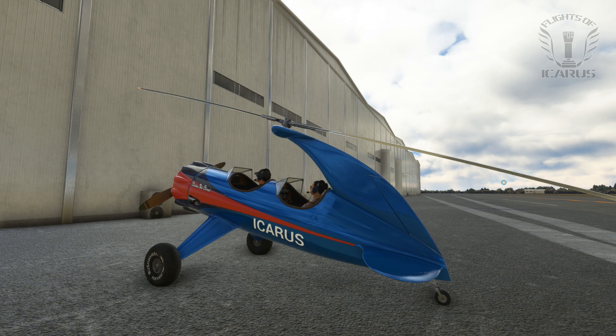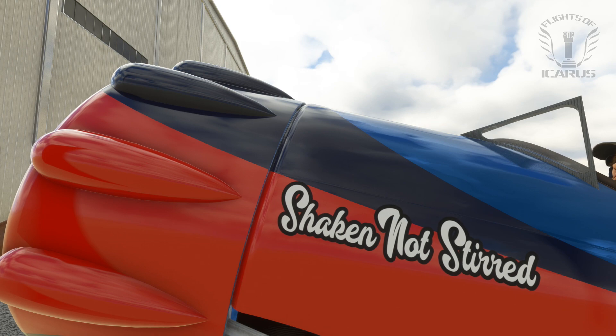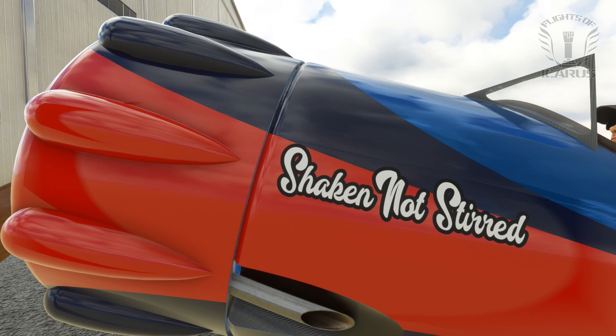Now it may look like something out of Wacky Races, and despite its classic appearance, the body is actually made of carbon fibre. It was introduced at the Aero Friedrichshafen airshow in 2015. The textures look outstanding, everything is crisp and sharp, even up close.